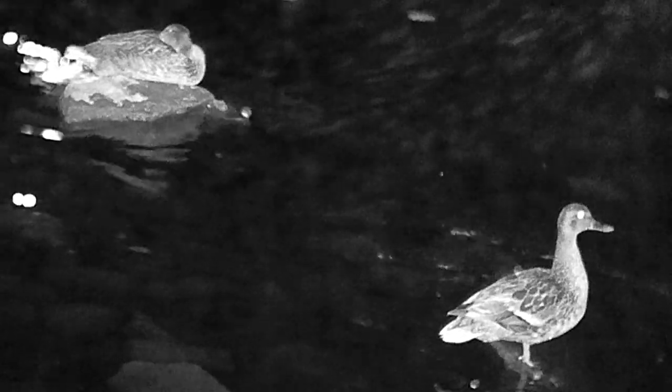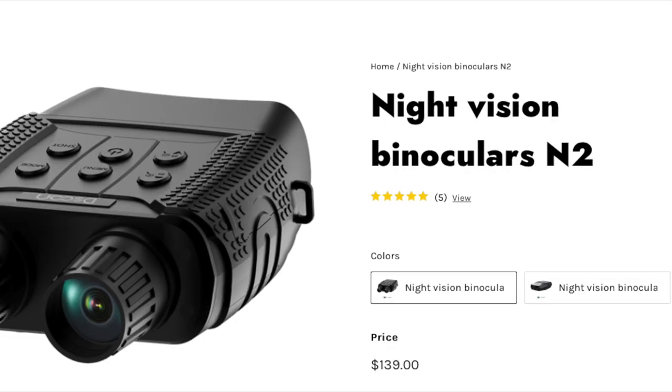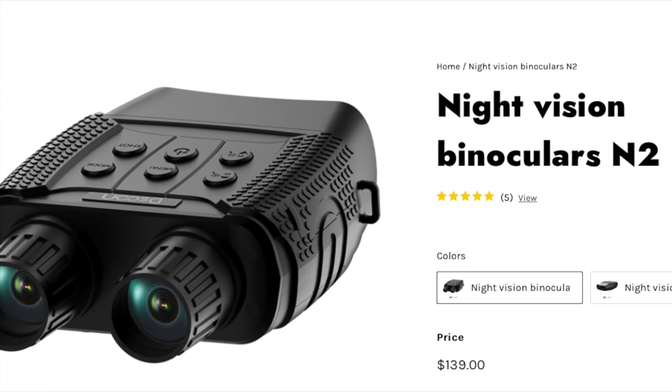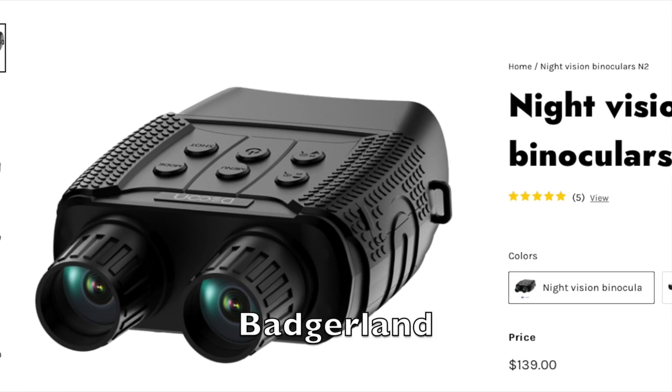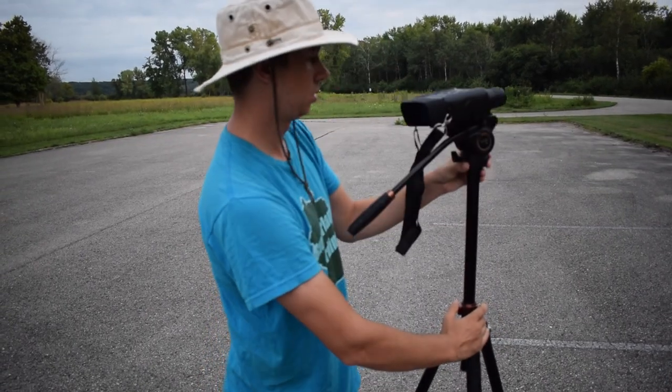So I think it's great for specific situations, and I'm really excited to try it in the future. Thanks so much to DeSoon for sending it — it was fun giving these binoculars a try, and we're excited to use them again. If you're interested in purchasing the N2 Night Vision binoculars from DeSoon, you can do so using the link in the description below. Also get 20% off products from DeSoon at checkout using promotional code BADGERLAND. Thanks for watching — we'll see you next time on Badgerland Birding.